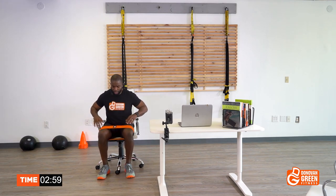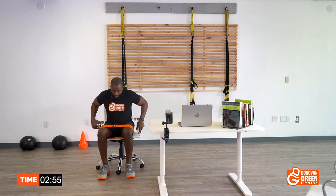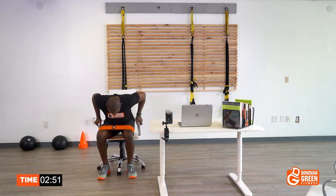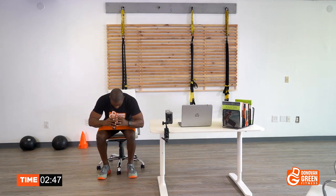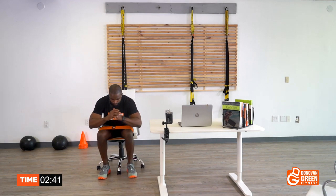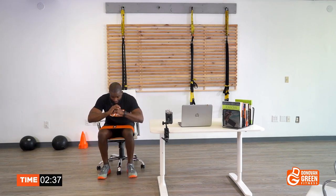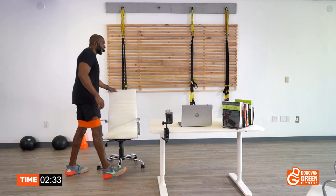Nine — sometimes the chair might not move but it will swivel. Ten. Five more — one, squeeze the butt. Notice I keep adjusting my chair — always play it safe. Two. Three. Four. Last one — five! That's what I'm talking about. Feels good, doesn't it?